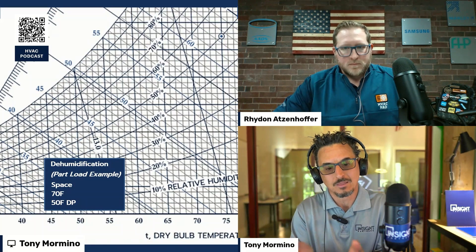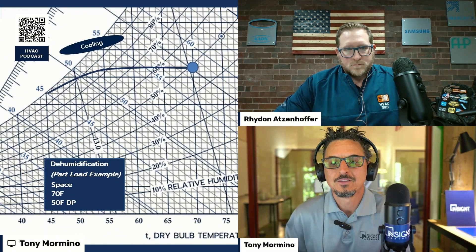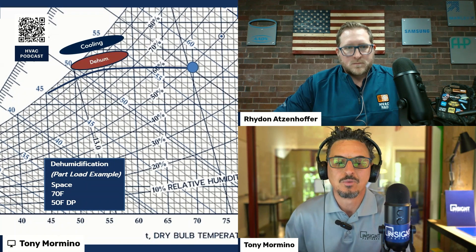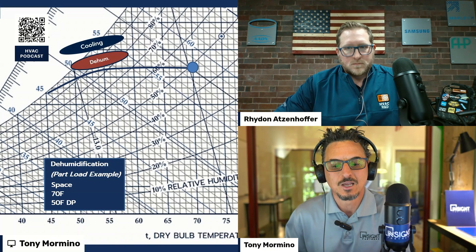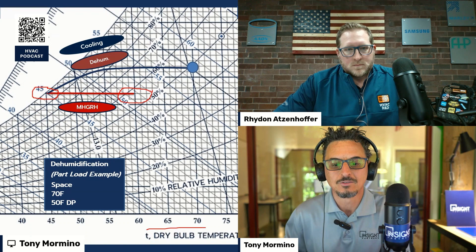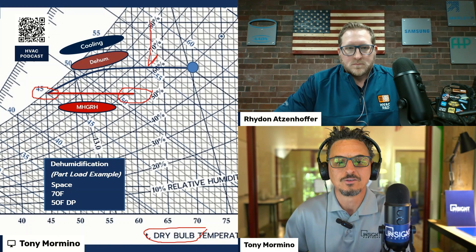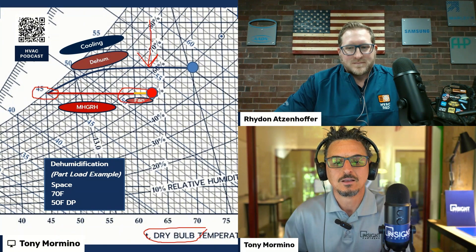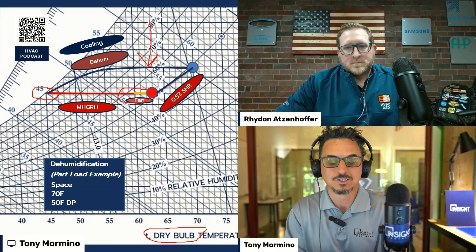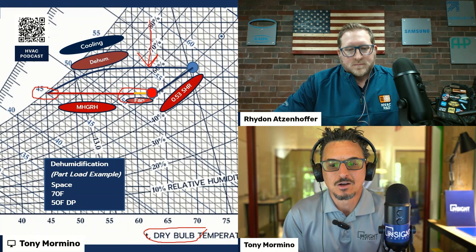Here's why we're dispelling the myth: hot gas reheat is heating the air sensibly — it does not dehumidify. Going back to the psychrometric chart, this would be the cooling and dehumidification curve — starting at the entering coil point, temperature and humidity both decrease, dehumidifying the air. This line represents your reheat — moving horizontally on the chart means sensible-only heating, just a dry bulb temperature increase. You're not removing or adding any humidity. Humidity only changes as you move vertically on the chart. You'd also pick up a few degrees of fan heat and arrive at your SHR for the space — a 0.53 SHR is an extremely low, extreme part-load example.